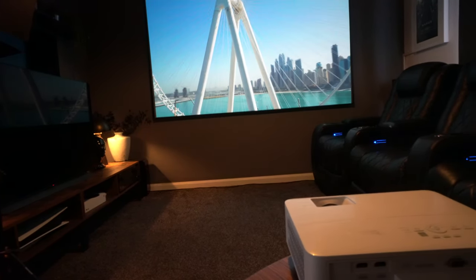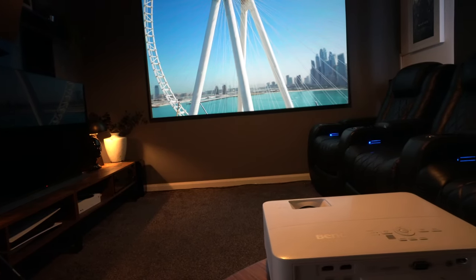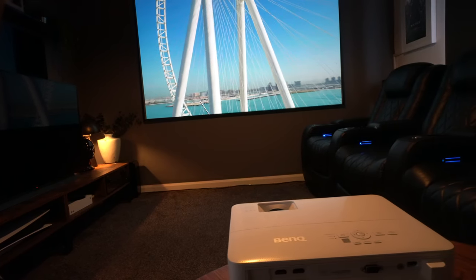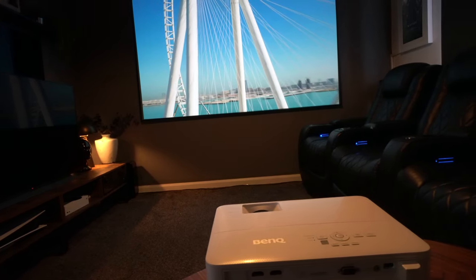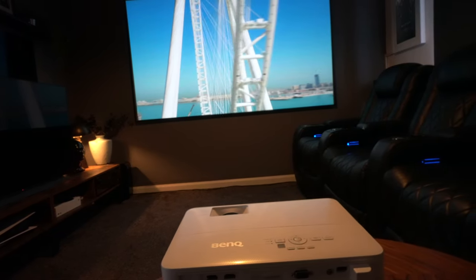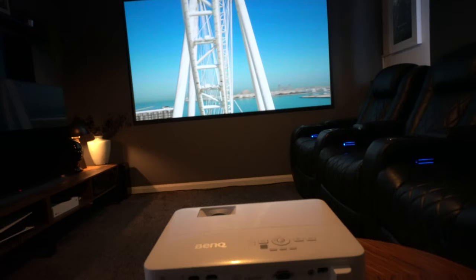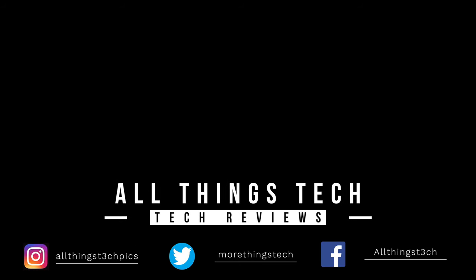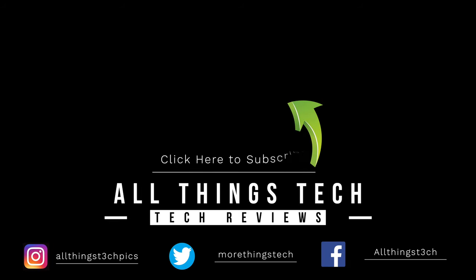So guys, what are your thoughts on this projector? Is it something on your radar to purchase? Any questions, let me know in the comment box below and I'll do my best to answer them. Thank you so much for watching — I hope it was helpful. If it was, please give it a thumbs up and if you're not already subscribed, hit that red button. Thanks again, and I look forward to seeing you on the next review from All Things Tech.